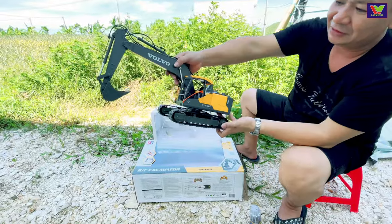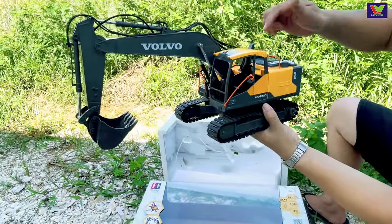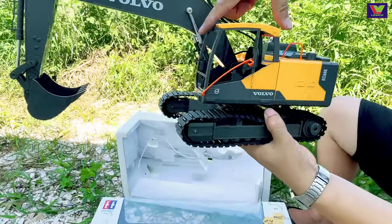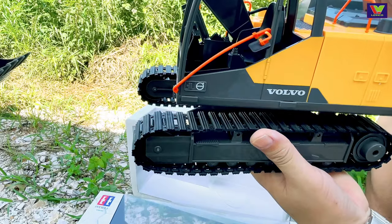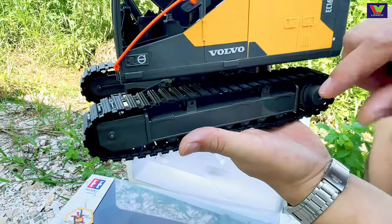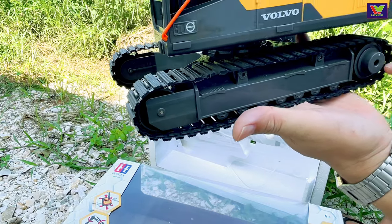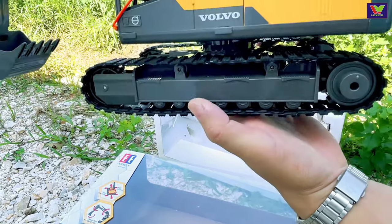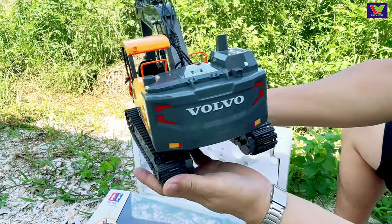Các bạn nhìn đây, nhìn thật là tinh xảo. Phần cabin có một chỗ ghế ngồi cho bác lái xe. Và cái phần bên dưới là bánh dòng bánh xích mô hình, nhưng mà hiện tại bằng nhựa — nhựa rất tốt. Đây là các vòng tour của bánh, sẽ tác động lên cái vòng bánh xích. Nhìn thiết kế rất là đẹp và tinh xảo.